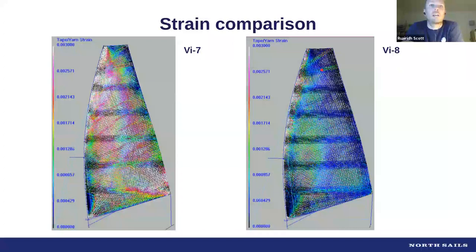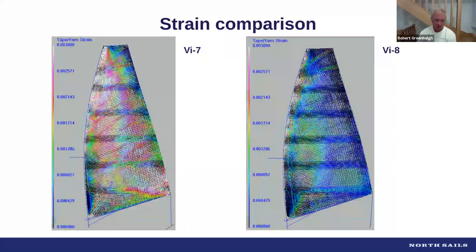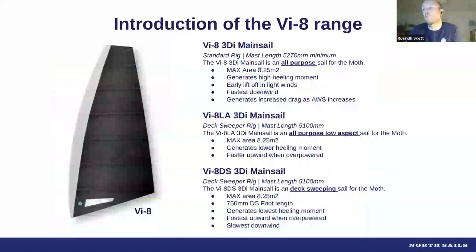The sail flew a lot straighter in the lower leach, and the load you were putting through the mainsheet, vang, and cunningham actually bent the rig a lot more. That prompted us to move into the softer mast area, because we needed to build some reaction into the sail — the sail structure itself had become much firmer. Rob confirmed this was a big change when he first pulled those sails up, and it pushed development down the softer rig route to where we are now.